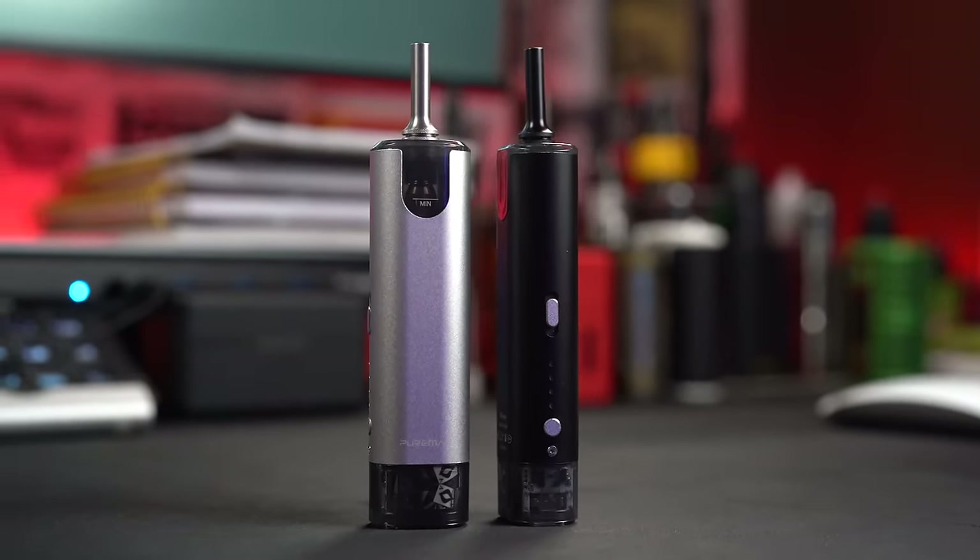Holy cow — I'm not trying to spoil the review right now, but holy cow, this is a good pod. I'm not going to say it yet, but this could be pod of the year. Not even joking. It vapes so good. The flavor is so pronounced, so crispy, so flavorful.